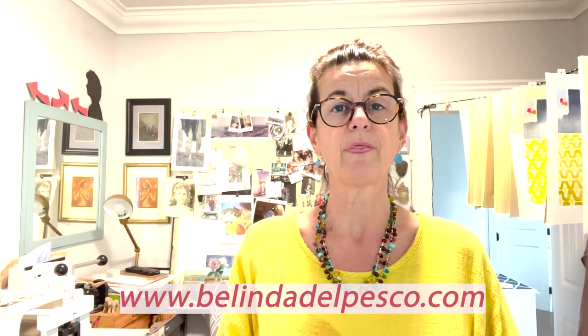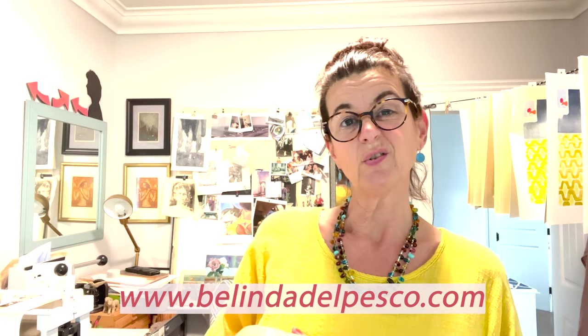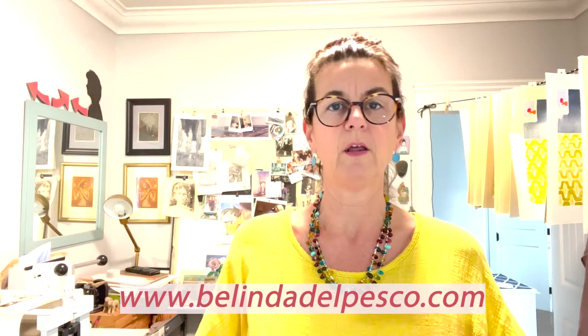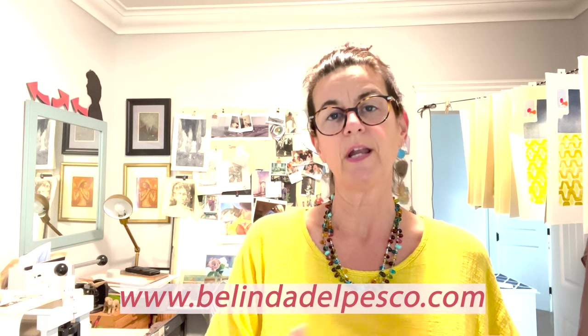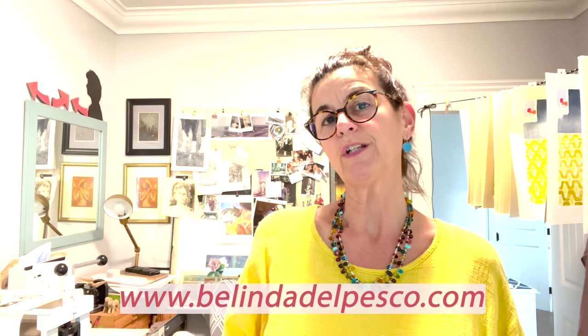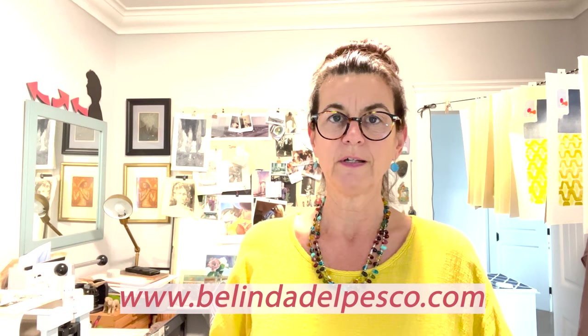There are over a thousand posts on both printmaking and watercolor because I started it in 2005. So it's a deep, wide well of great information that's meant to help you in your creative journey, especially if you're interested in exploring printmaking in a variety of methods or watercolors. Happy printing and I'll see you in the next video. Bye.